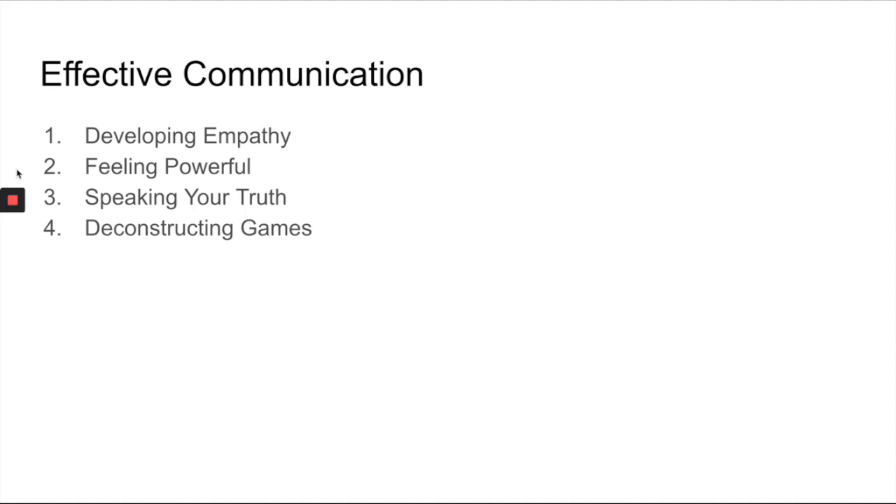The second is about feeling powerful. Talking about power can make people uncomfortable sometimes, and I'm using it in a particular way here — exploring the idea of power to rather than power over others. The third section is about speaking your truth, which gets to the heart of being able to have hard conversations and speak from a place of authenticity, from the heart, being unafraid to connect with other people and put yourself out there, even when it's hard.